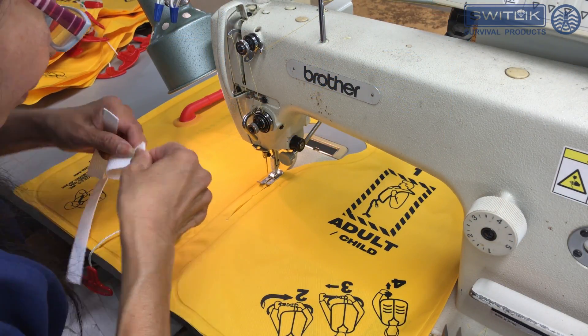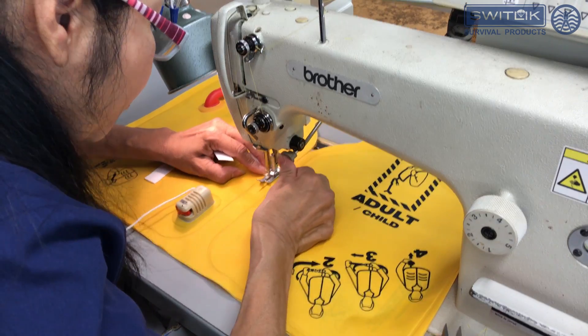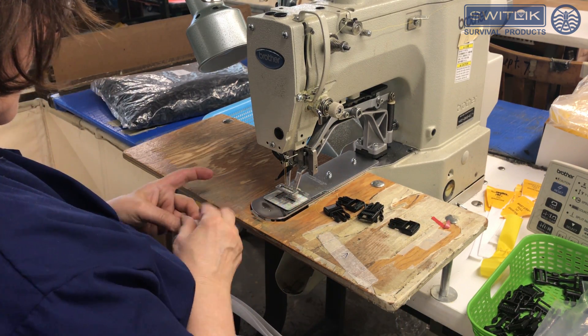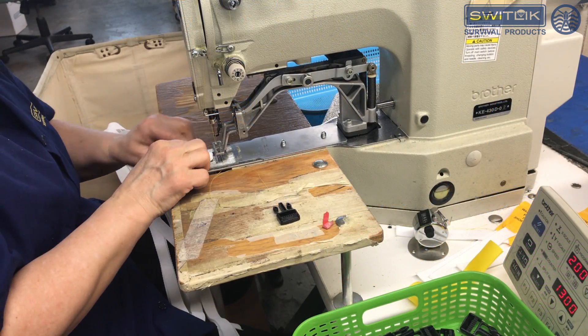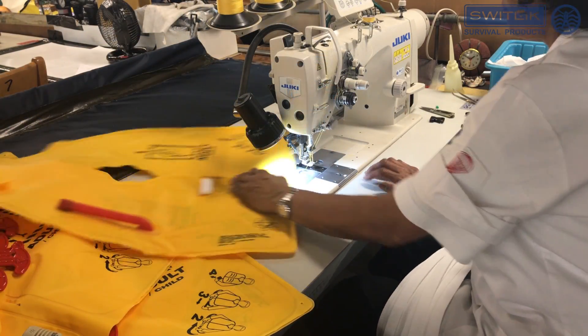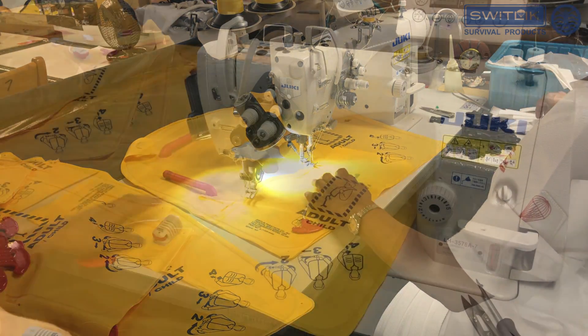Once the cells are heat sealed, the buckles and belts are then added. Our sewing machine operators follow strict standards and regulations according to the blueprint specifications, from stitches per inch to the length of the back tack, as well as proper placement of the belts and buckles.